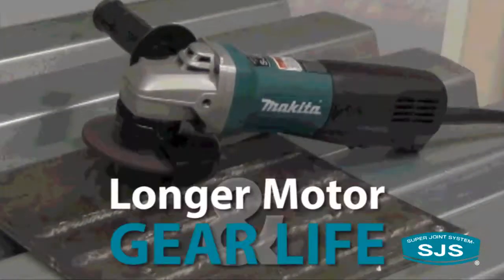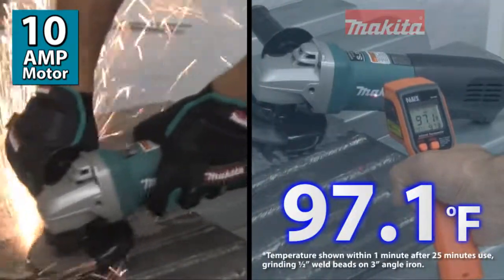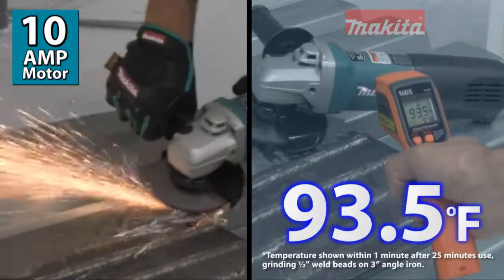The result? Longer motor and gear life. It's powered by a 10-amp motor with a larger cooling fan and blades which pull more air through the motor to help maintain lower operating temperature.